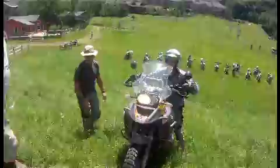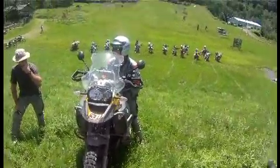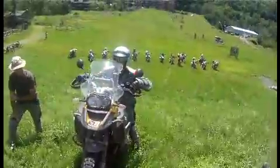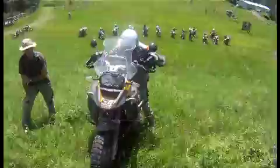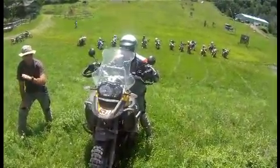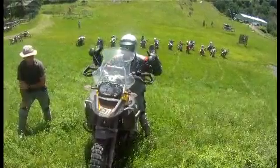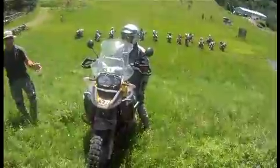He comes up the hill, he stops on the rear brake, he's leaning forward on the bike. He's got his leg down behind him. Now once he stops, he can smoothly release the rear brake a little bit — no clutch, no front brake — smoothly release the rear brake, and the bike's going to be sitting on the engine.